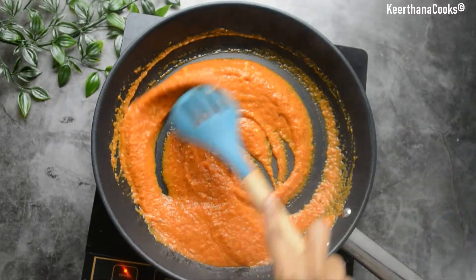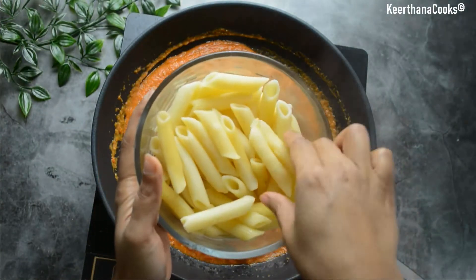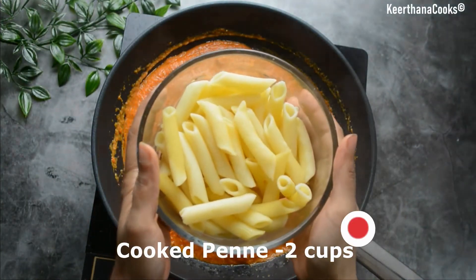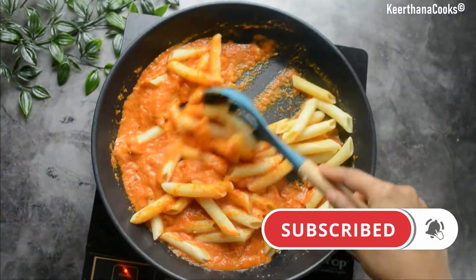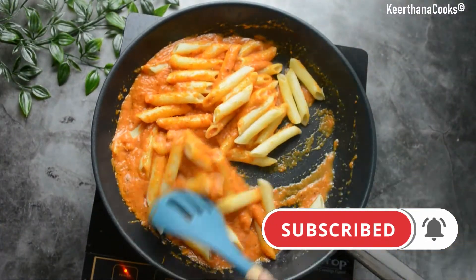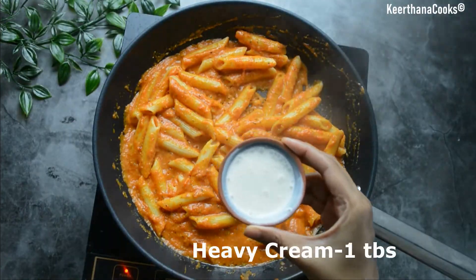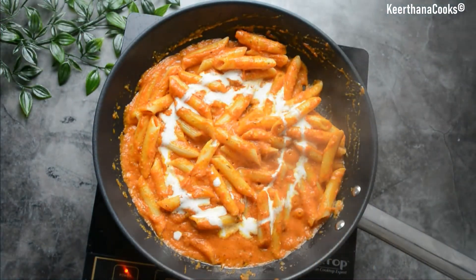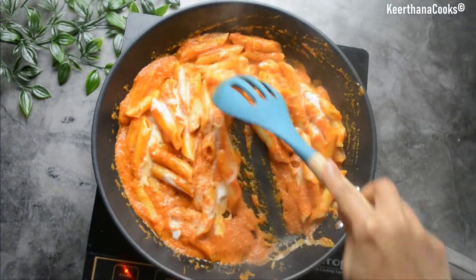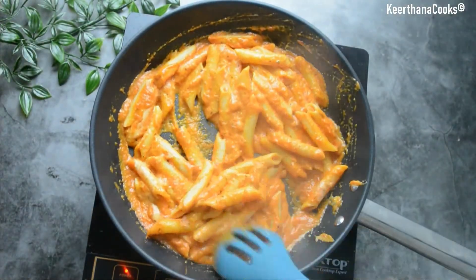Our sauce is now completely ready. It's time to add in our cooked pasta — I have around two cups of cooked penne pasta here. Let's add it to the sauce. Make sure you don't overcook your pasta or it might break. Now our pasta is completely coated with the pasta sauce. Adding in around one tablespoon of heavy cream — this is totally optional but it gives a nice creamy texture to the pasta.